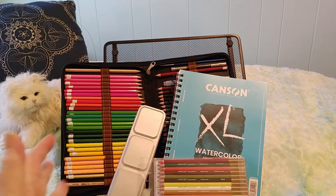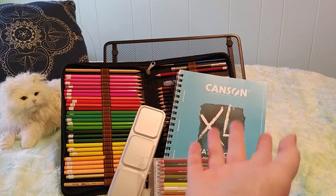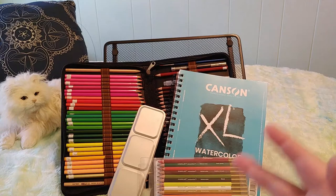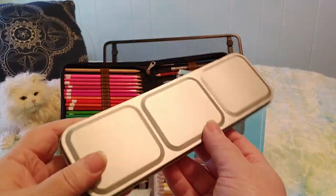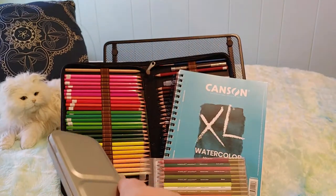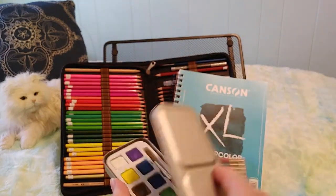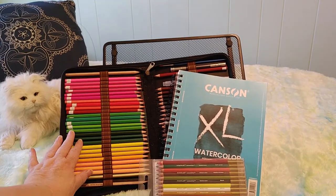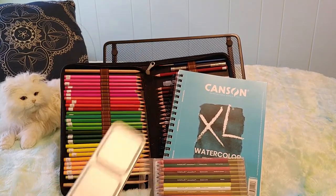I recently unboxed some watercolor pencil crayons and watercolor paper on my channel. We're going to be taking a look at that, and just for fun I got a really cheap set of watercolors from the dollar store to test out. So we have the most expensive set, one on sale from Michael's, one from Amazon, and the dollar store.